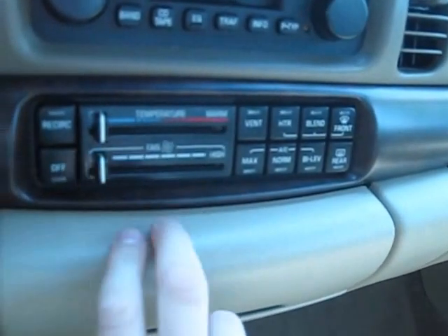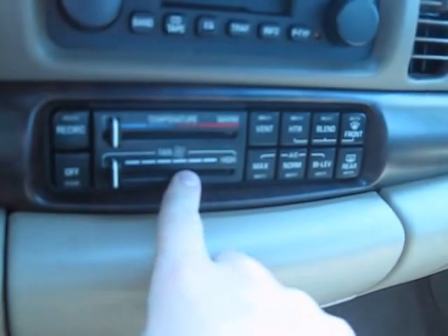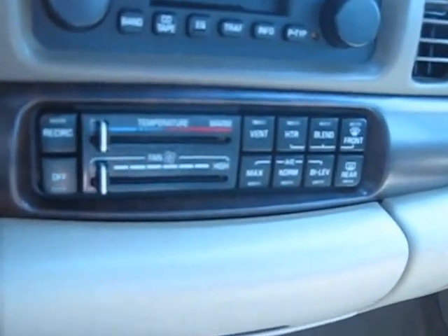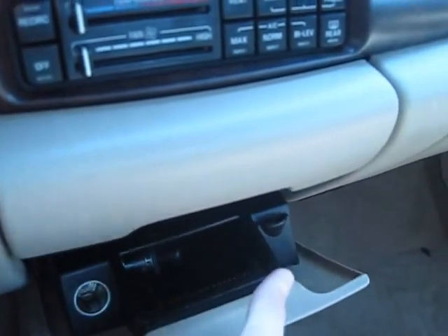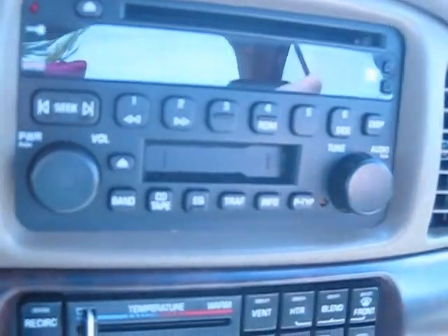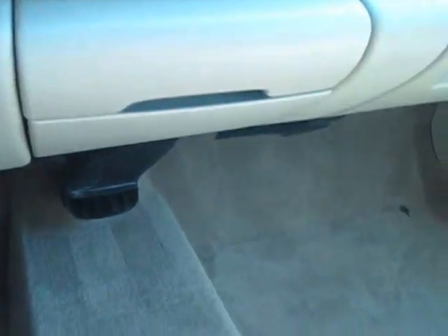The climate system lets you adjust temperature and fan speed, turn it off, recirculate air, and select vents — normal controls, just takes a little getting used to. You also get two power outlets with an ashtray, a small storage compartment, and the radio does CD, tape, and AM/FM. Simple, easy-to-use controls.